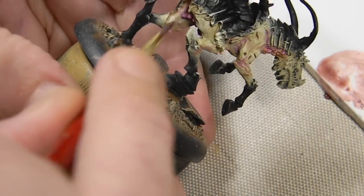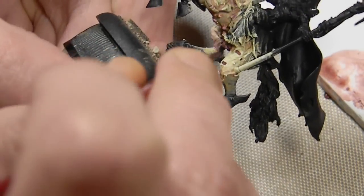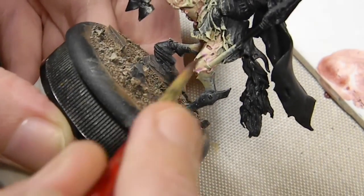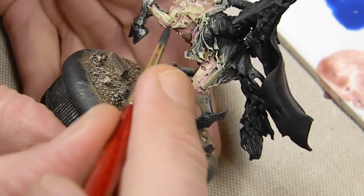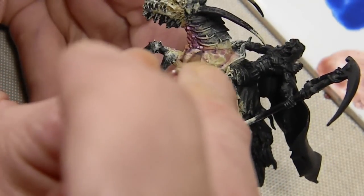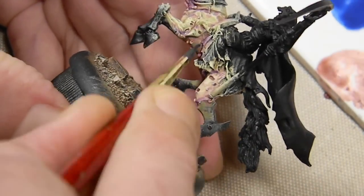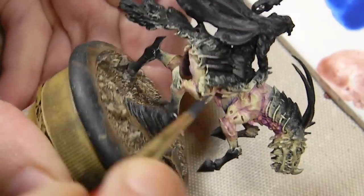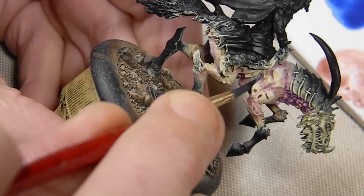Just adding some color, essentially trying to create what people would think a zombified, rotted horse would look like. Then going over it once again with some Game Color Stormy Blue, concentrating mainly on the recesses — not applying it over as large an area as the previous two colors. Again, just trying to go for that bruised black-and-blue look.